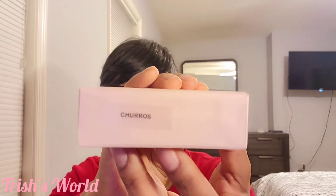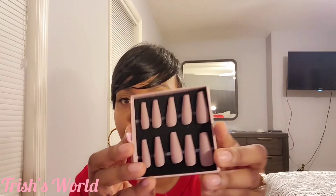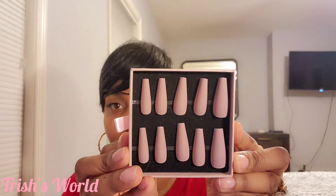Here's another one — the name of that first one was called Churros. This one here is called Toaster Strudel. Pull this one out and of course it comes with the little extra nails. But this is what this one looks like — oh my gosh, it's cute right? See that?